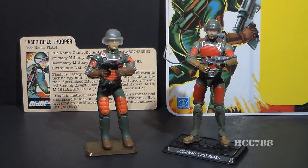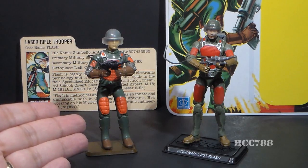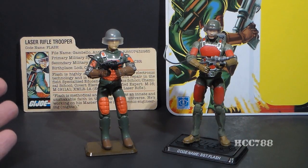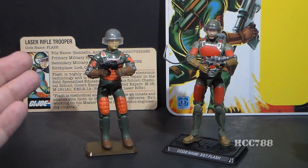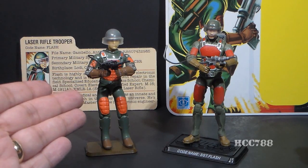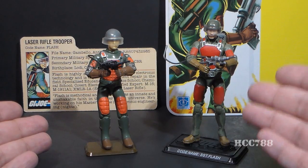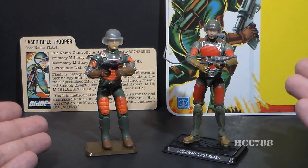Hello everybody, Hooded Cobra Commander 788 here, and this is a quick video to compare a vintage G.I. Joe action figure with the modern equivalent. It's been a while since we've done this, and it's usually pretty fun. So let's take a look at the vintage Laser Rifle Trooper Flash and the modern 25th Anniversary Flash action figure.